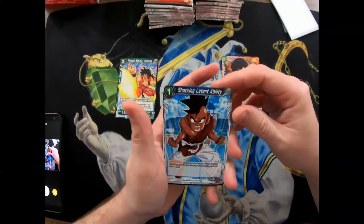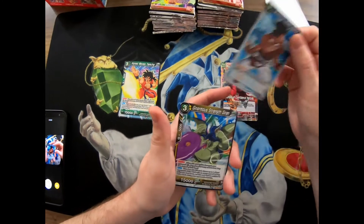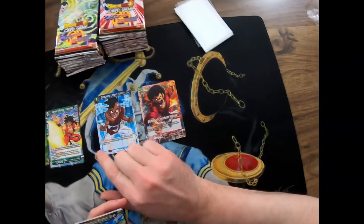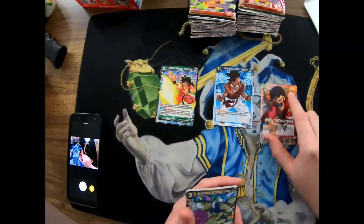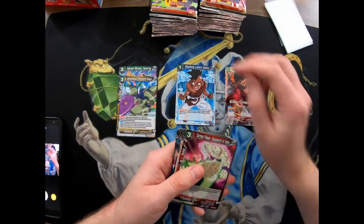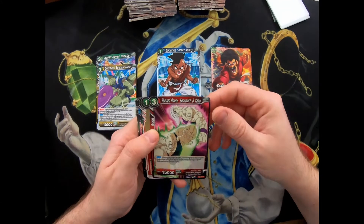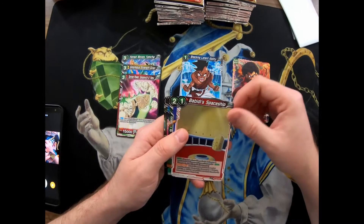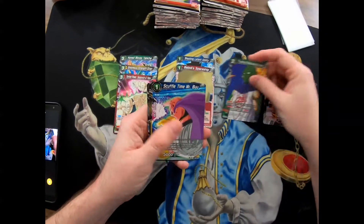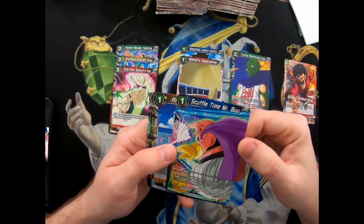We got a Shocking Latent Ability - activate ability: if your leader card gains 10,000 power during the duration of the battlefield and you draw a card. I think that's some kind of spell extra card. There's a battle card, an extra card, and that's a leader back. Ginormous Strength Gyran - he's got 15,000 power, he's a 3/2. And then here's Tainted Power Spopovich and Yamu. Trusting Relationship Commie.